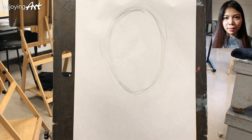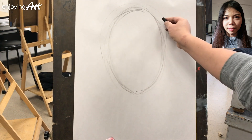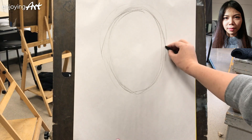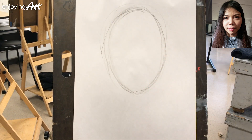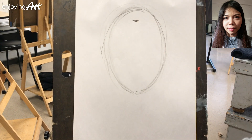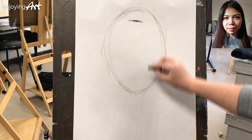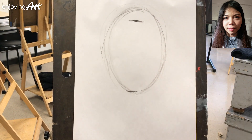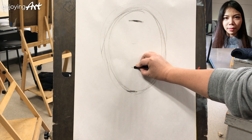The next thing you're going to do is take a look at the width compared to the height — is that in the correct proportion? Next, I'm going to look at the hairline. The hairline is about one-sixth of the whole face. From the hairline all the way to the chin, the bottom of the chin, you can divide it into three equal sections.